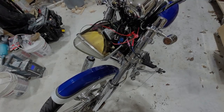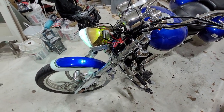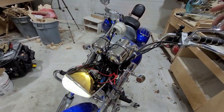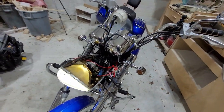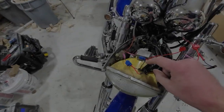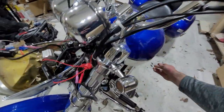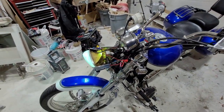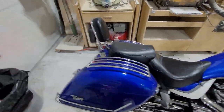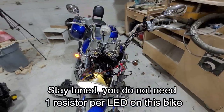I've wired up a resistor on the left side - still getting a hyper flash. Still getting hyper flash. That's a bit strange - I might need one at every light. I wired a second resistor on the right side, so now there are two resistors on the right side and one on the left. The right still hyper flashes, but now no hyper flash on the left, which means you need one resistor per LED light.